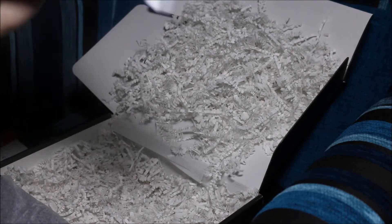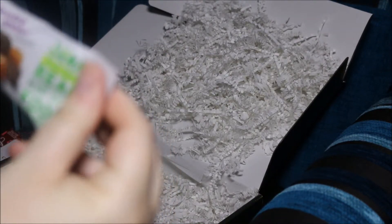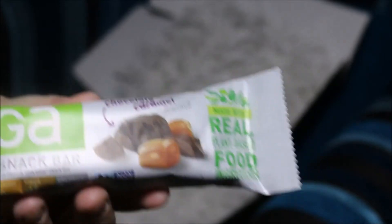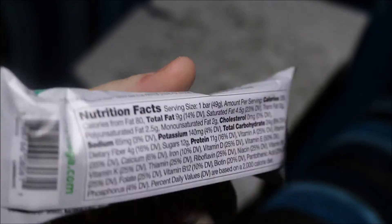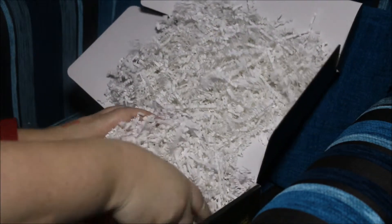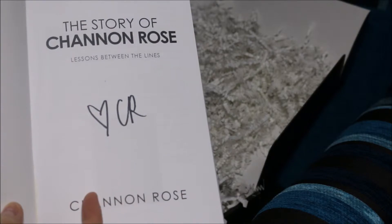The second-to-last item is a Vega protein snack bar, and it's chocolate caramel flavored — and this is all vegan. I am not vegan, but when it comes to chocolate, I'll give anything a go. And underneath all of this is a signed copy of her book, and I did get a signed copy.